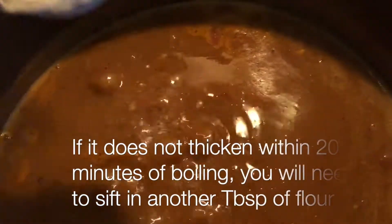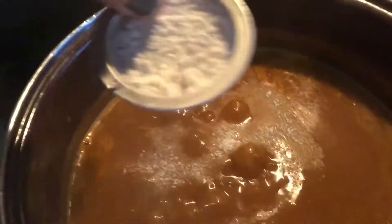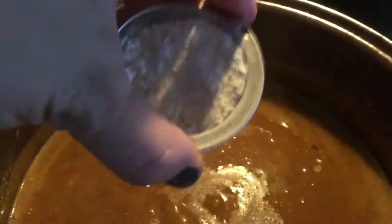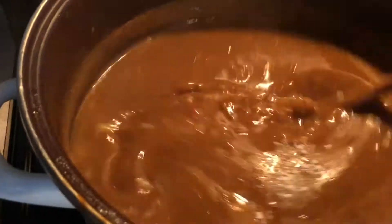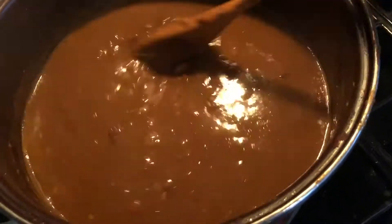Add salt and pepper, and taste it from time to time to see how it's coming out. If you have to add flour because you added too much water, make sure that you sift it in and then use a whisk. Use whatever you have on hand to avoid the caking phenomenon.